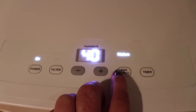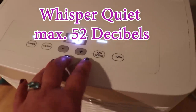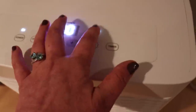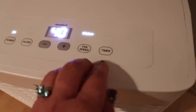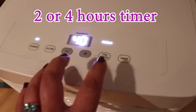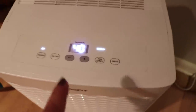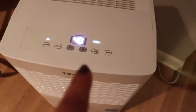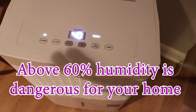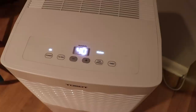It's very quiet — it's not running right now because it's reached the humidity level I wanted. Even at high, you barely hear it. There's also a timer if you want to run it for a certain amount of hours. It has an automatic on/off, meaning that once you've reached the humidity level you want, it will stop working and then start again on its own automatically. You can basically leave the unit alone and not worry about turning it on or off.